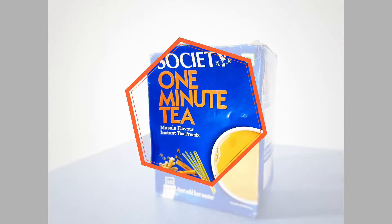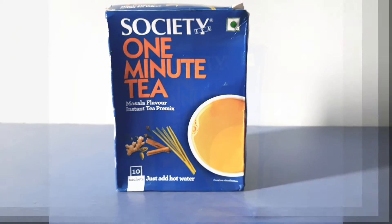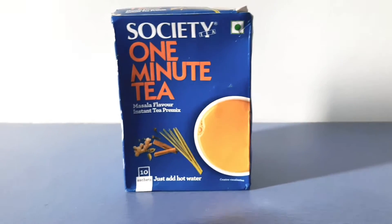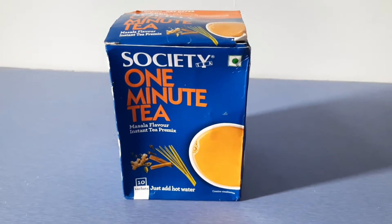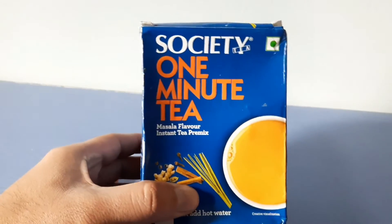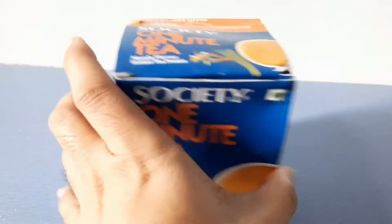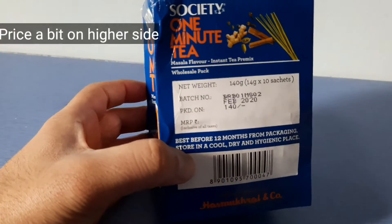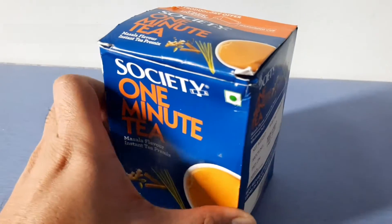Hello friends, welcome to my YouTube channel. Today I'll be sharing my thoughts on Society One Minute Tea, which I've been using for the past 15 to 20 days. I have the Society One Minute Tea box with me — it's a masala flavor instant tea premix. It has around 10 sachets of 14 grams each and costs around 140 rupees.